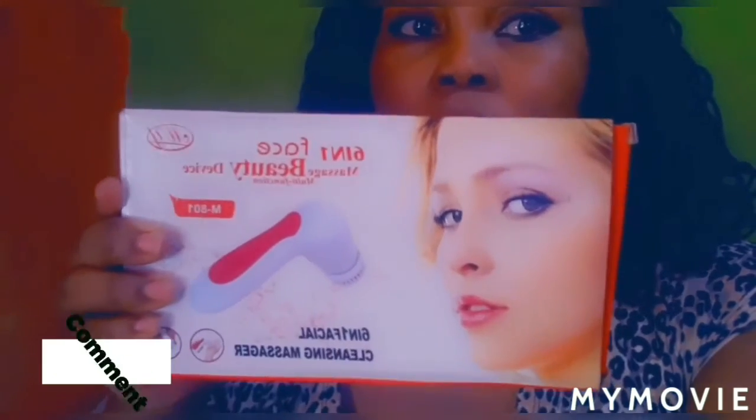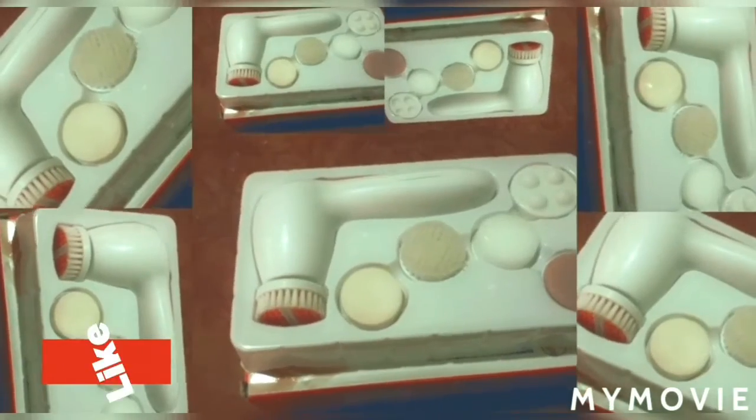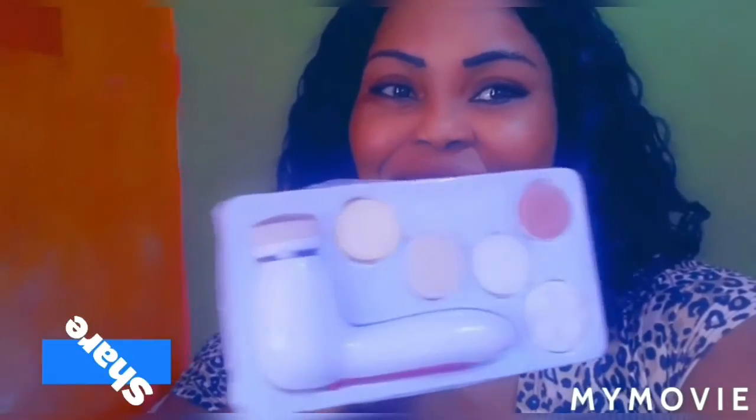Hi guys, welcome back to Jamaican Princess and today we'll be doing a review on the 6-in-1 facial massaging cleanser brush. So stay tuned and continue watching.